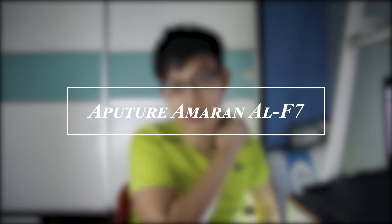What is up guys, it's your boy CJ back with you today in a video. Today we're going to be talking about a little bit something different — we're going to be talking about lighting. In this case I'm going to be talking about the new light that I actually bought myself. It's the Aputure Amaran AL-F7 on-camera video light.